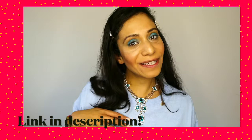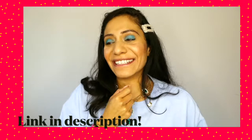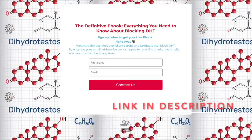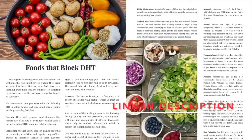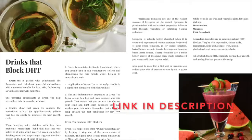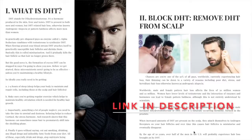Don't worry about writing down the recipe for all of the scalp scrubs that I'm about to show you because I have put them into my DHT blocking ebook that I have created myself. Check it out — the link is in the description. The book includes a recipe for a homemade scalp exfoliant and the best foods and drinks that help to block DHT and regrow your hair.